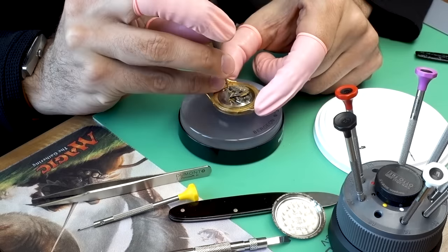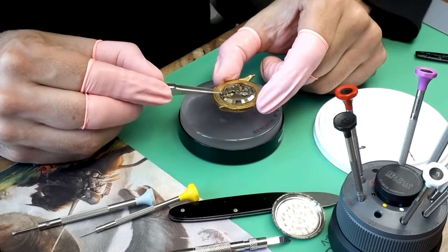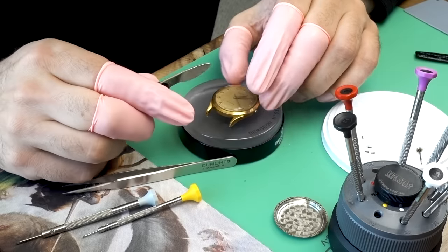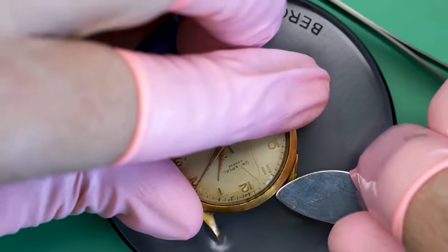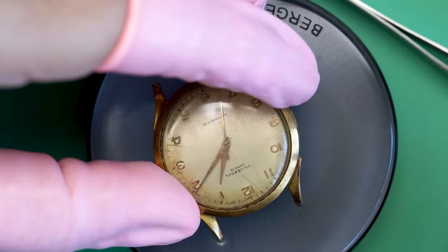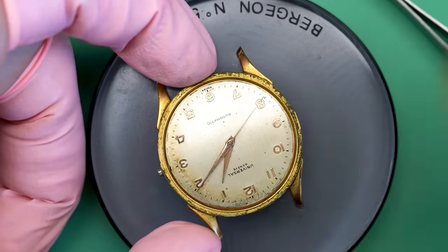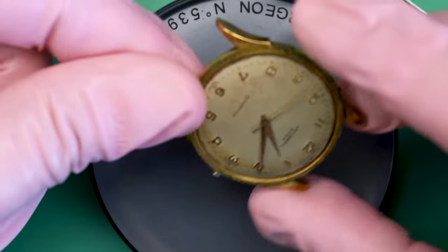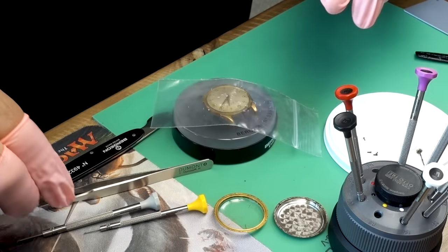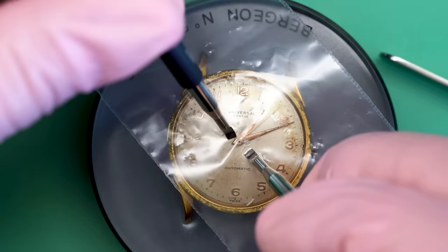Now, how do we get this thing out of here is the question. This little stand that the springs for the bumper sit on might be keeping it in the case. This is only the second time I've worked on a bumper. I noticed there's an outer bezel on this, so it's possible that the movement actually comes through the front on some of these older ones, especially with the detachable bezel — the movement will come out the front rather than the back. Let's just get the hands off first so we don't have to worry about them.